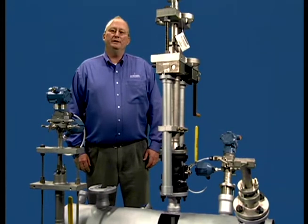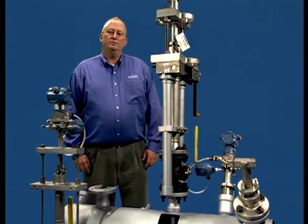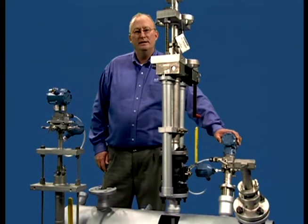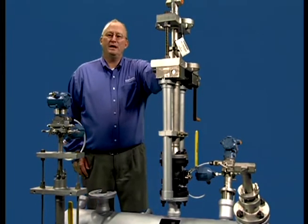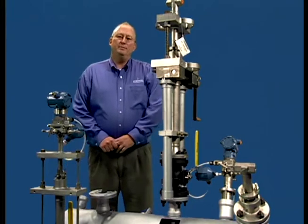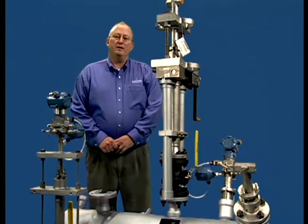After mounting hardware has been welded into position, the next step is to install the anubar into the pipe. In this chapter, we will show the installation process for both a pack lock assembly and then a flange flow tap assembly for a pipe that is in service. We will begin by demonstrating how to install the pack lock assembly.